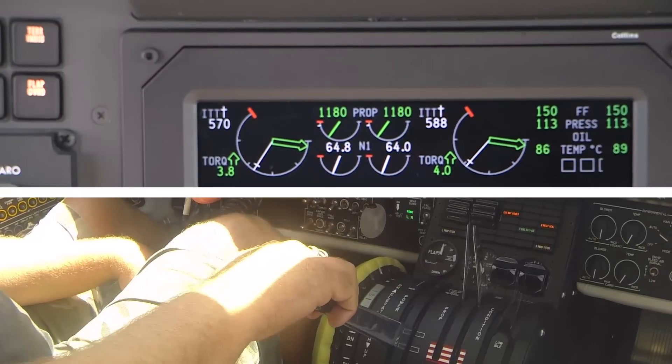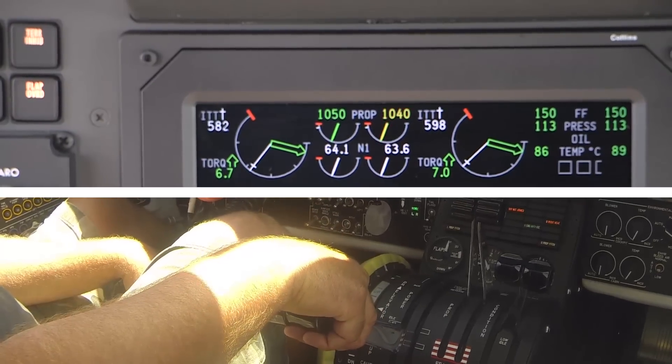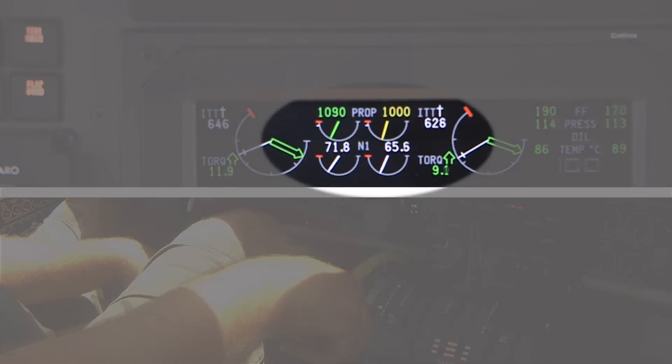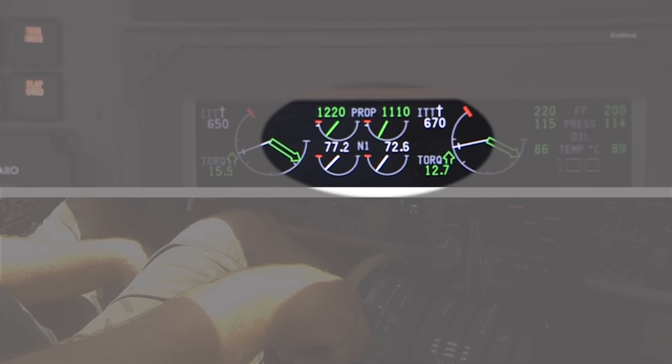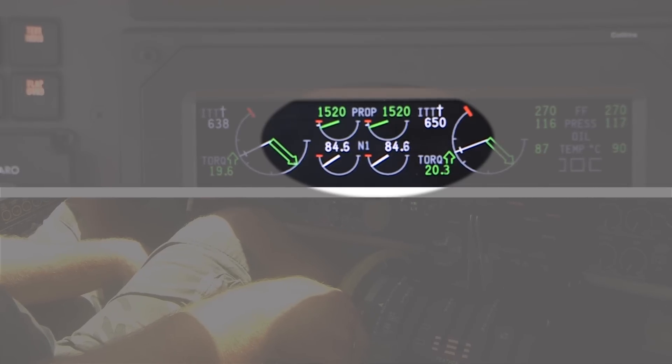Move each power lever to the full reverse position. Make sure that the N1 indication is between 84% to 86%. If the N1 indication is outside these parameters, then adjustments to the maximum reverse N1 speed can be carried out.